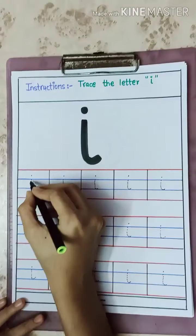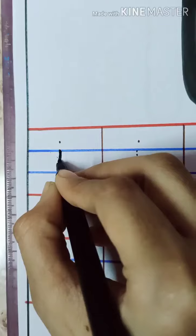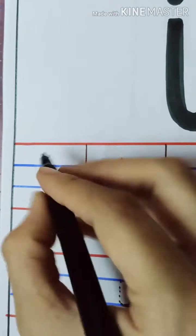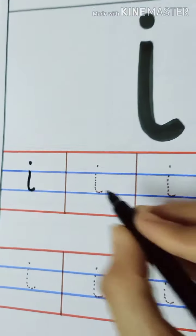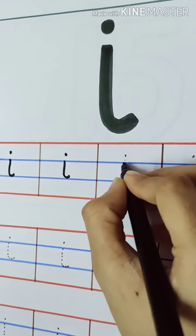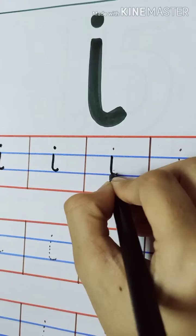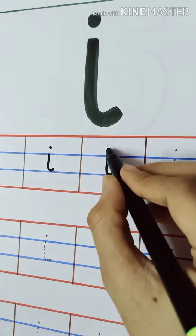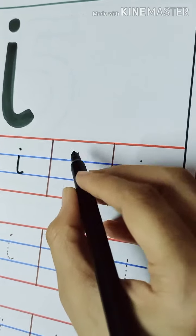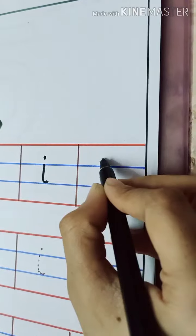Now let us see how to write it. We are going to write it only in the blue line — the first blue line and the last blue line. Standing line with a small curve and a dot at the top. This is the way we write I. One standing line — start from the first blue line till the second blue line, make a small curve, and a dot on the top.